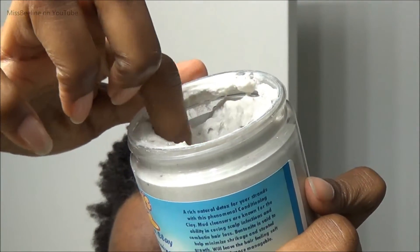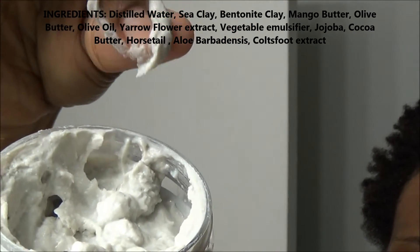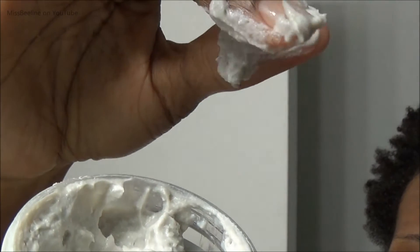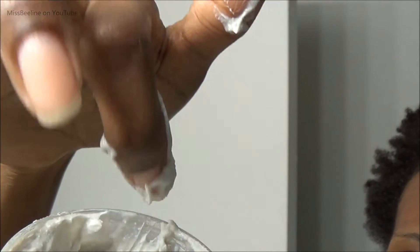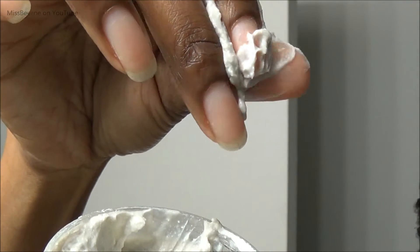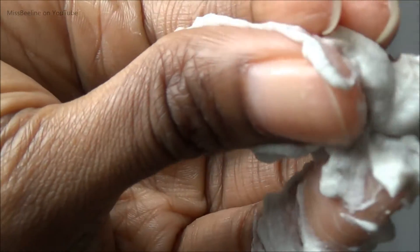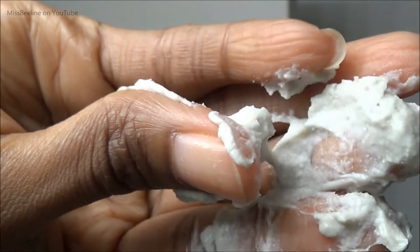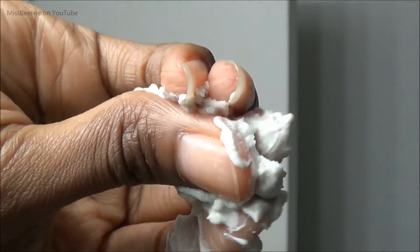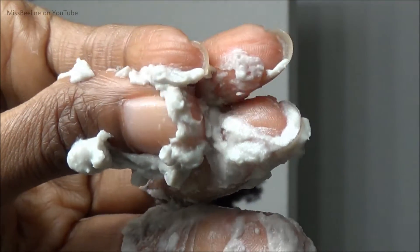So let's talk about the consistency. Here are the ingredients, and in terms of consistency it's hard to explain, so I'm going to come up a little closer so you can get a good idea of how it looks. It feels soft — it's on the softer side but it is textured, there is some texture there. I'm assuming that's just from the mixture of the clay, the bentonite and sea clay. Here's a close-up — you can see the texture throughout the product. It goes on to my hair very easily, as you'll see coming up.